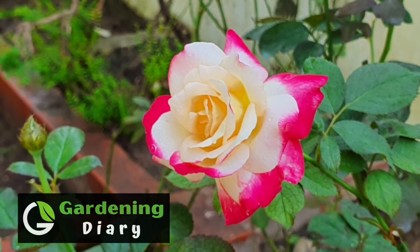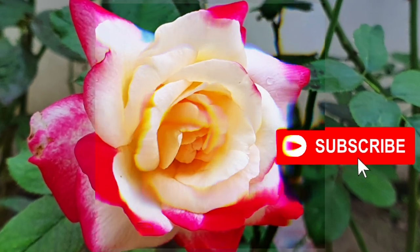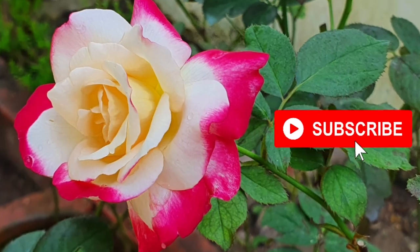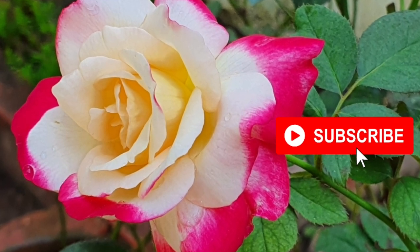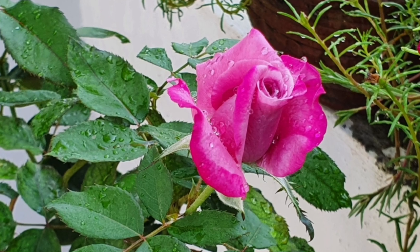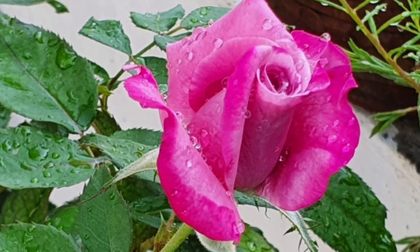Hello everyone, welcome once again. Welcome to your favourite channel Gardening Diary, this is your friend Nimi. We are now doing soft pruning and polyantha rose deadheading in this video — we are doing a demonstration.